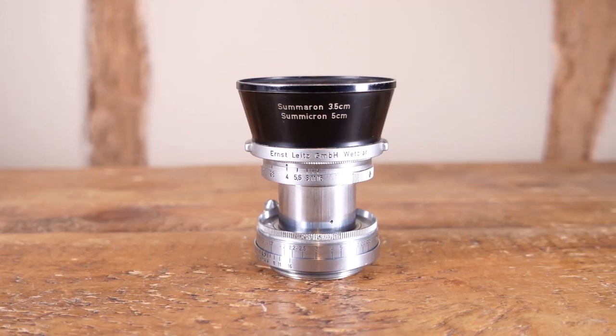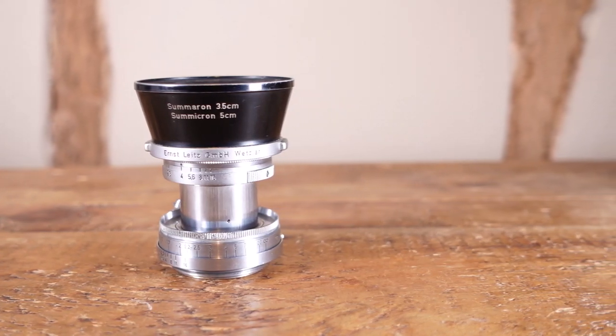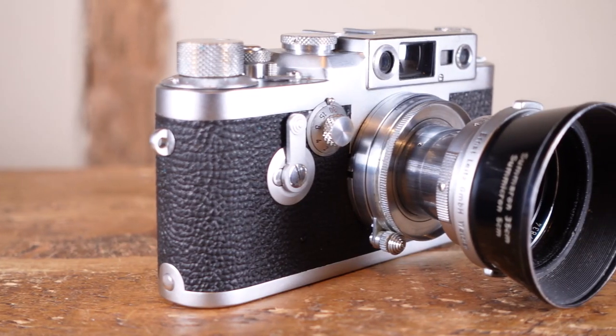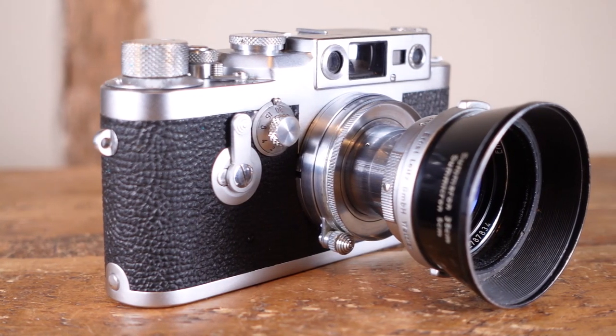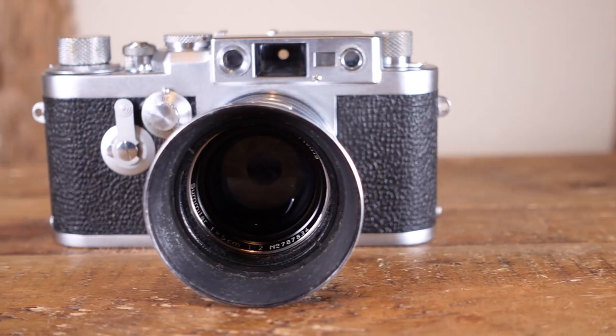There are a number of different hood options; my favourite is the snappily named ITDO, as it clips straight onto the lens. It does add to the camera's overall size, which may be a deal breaker. If you don't want to use a hood, then think about the latest 6-bladed version 2, as it definitely seems to handle flare better.